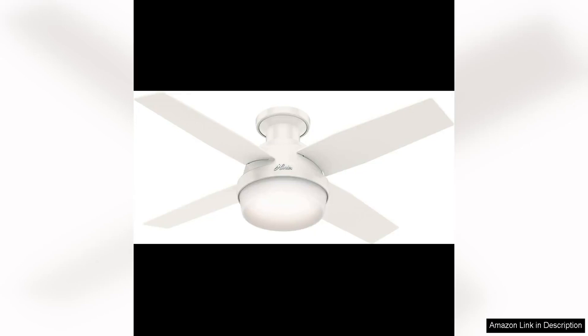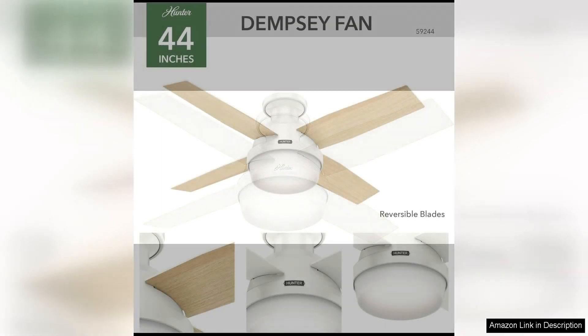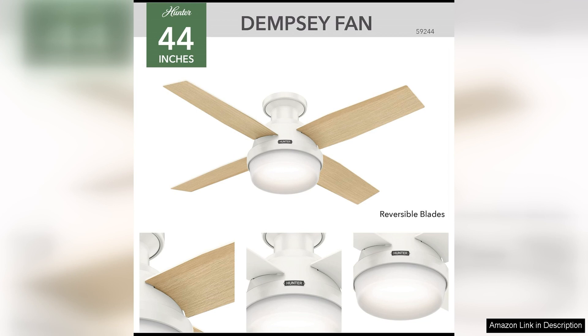The Hunter Fan Dempsey Low-Profile Indoor Ceiling Fan with LED Light is a sleek and modern addition to any room. With its low-profile design, this fan is perfect for rooms with low ceilings, providing efficient air circulation without taking up too much space.